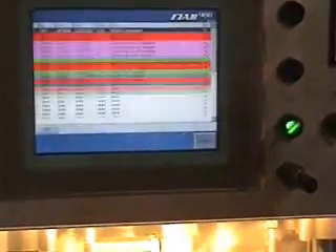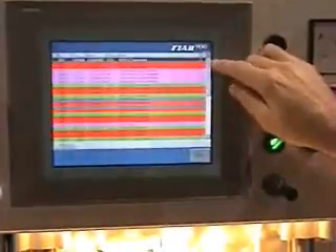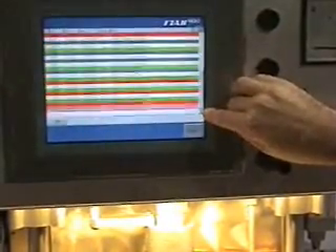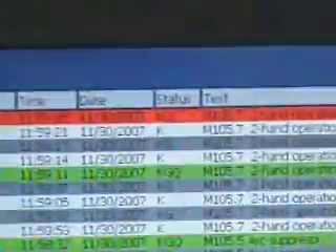Your alarm logs also come standard with the machine and show you the last alarms for ease of troubleshooting. You can scroll down and see when you use different materials or different products if they cause arcs. You can see what different operators are doing — if they are hitting e-stop or going into overload — and use that to help optimize production.